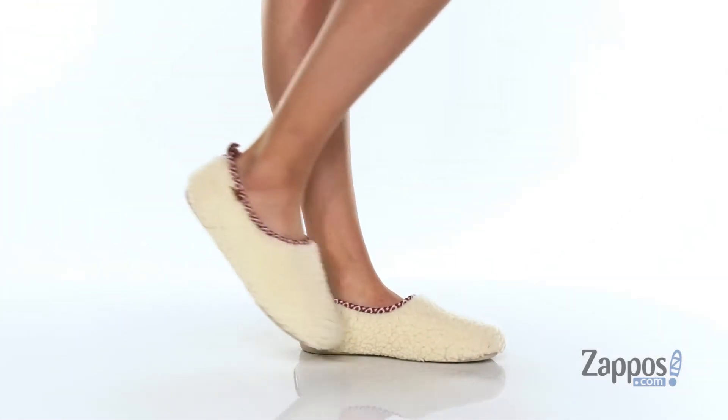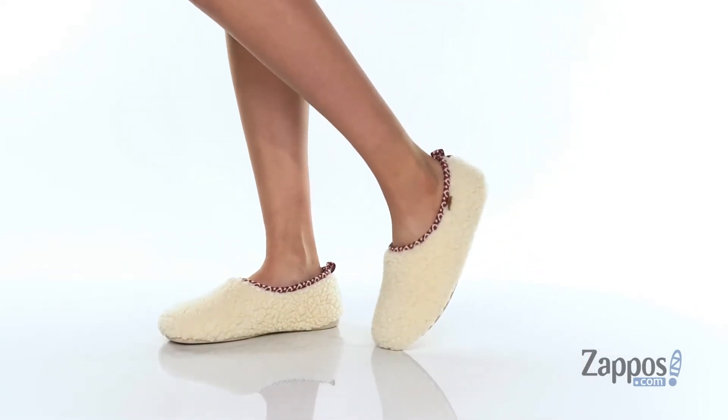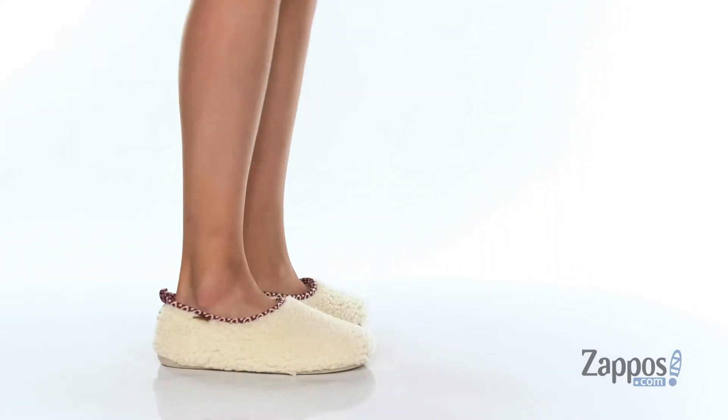Hey everyone, I'm Zoe from zappos.com, and I'm showing off these slippers from Tony Pons. These slippers just want to make me snuggle up in some flannel jammies and drink a cup of hot chocolate.